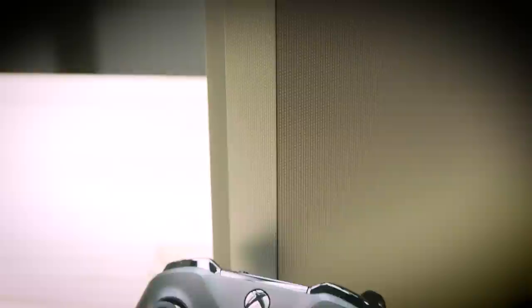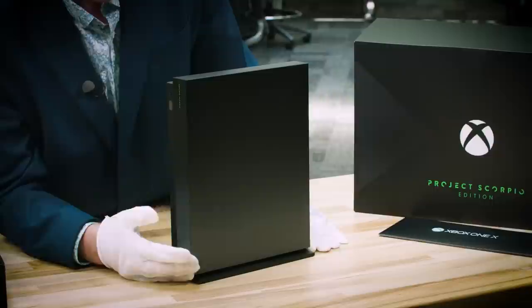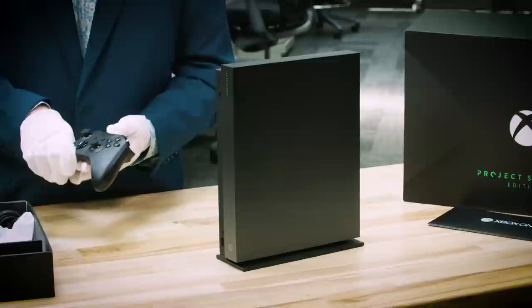Look at the front. Look at this beautiful graphic design — we have the Xbox green on both the console as well as the controller. Project Scorpio Edition. Let me spin it around here so you can see the beautiful design on the front. The precision and the finish is kind of a gradient all the way down. Heritage showing the power. This is the world's most powerful console, and you need a design to show that off. And that's what the Project Scorpio Edition does.